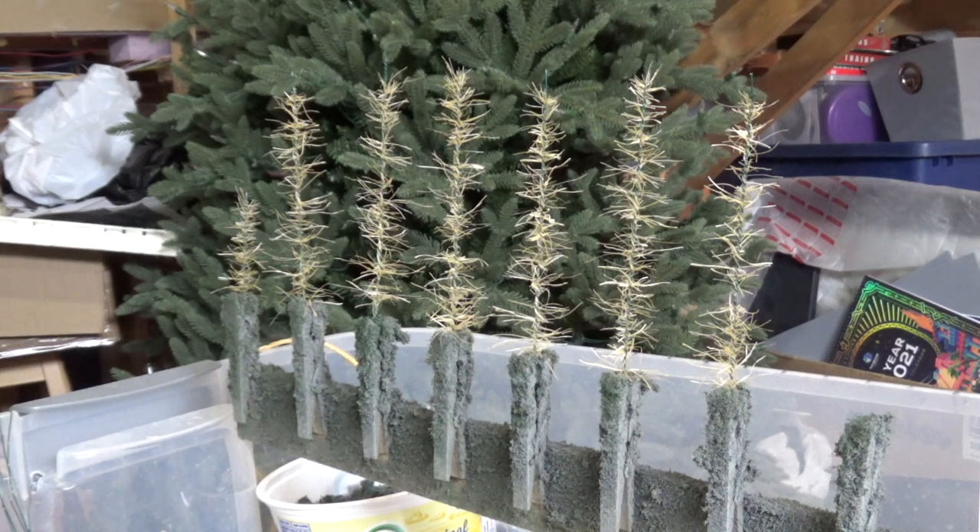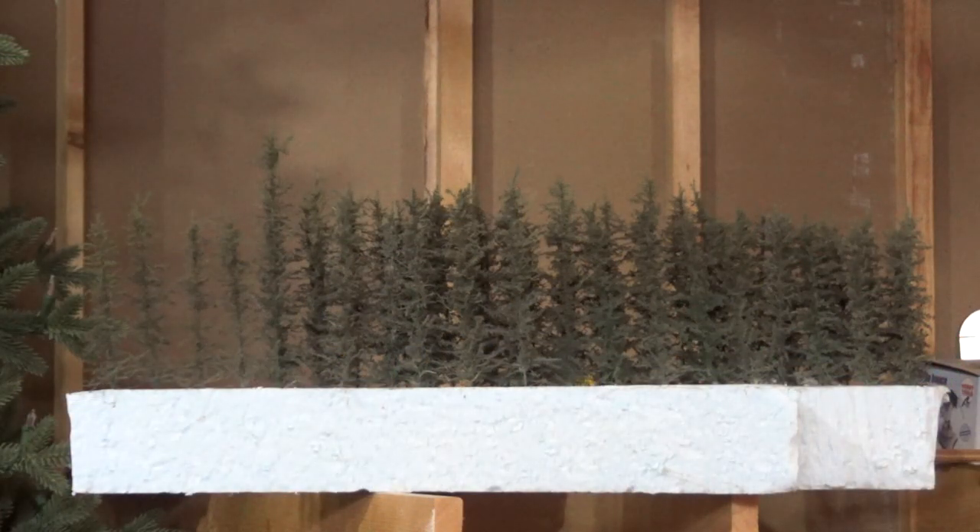It's still spring here in Alberta — it was minus 10 Celsius yesterday in a blizzard — so tree making is still ongoing. Here's another half dozen waiting for paint and static grass. I got another 40 or so done this month. I've been working on some backdrop trees, which I cut in half so they only have half the tree and can go right up against the backdrop with no gap. I made some really tall ones and some standard ones as well. Total layout tree count as of today is up to 685.